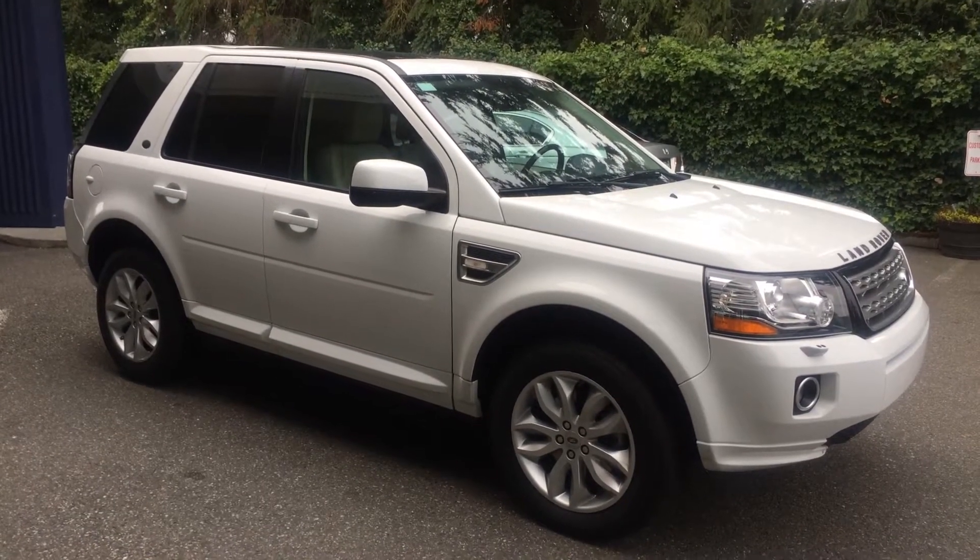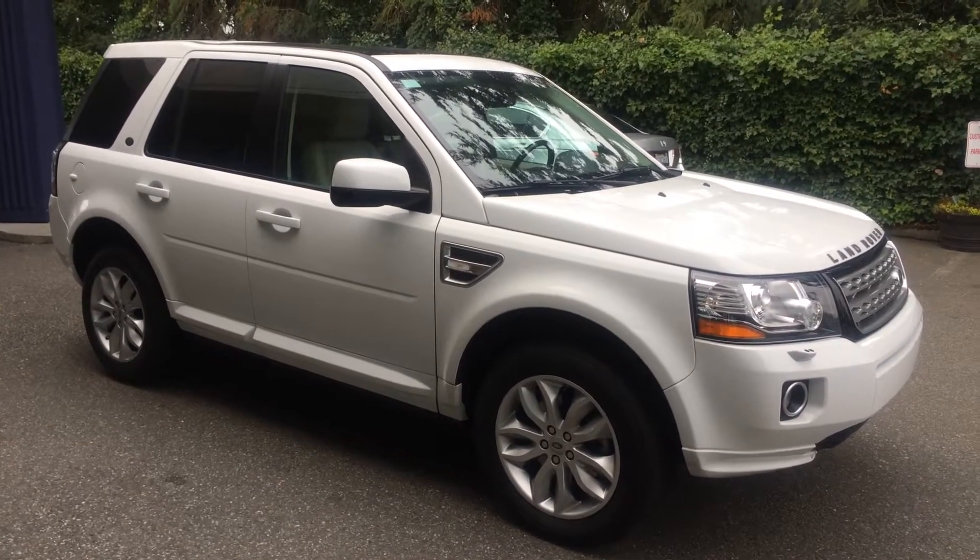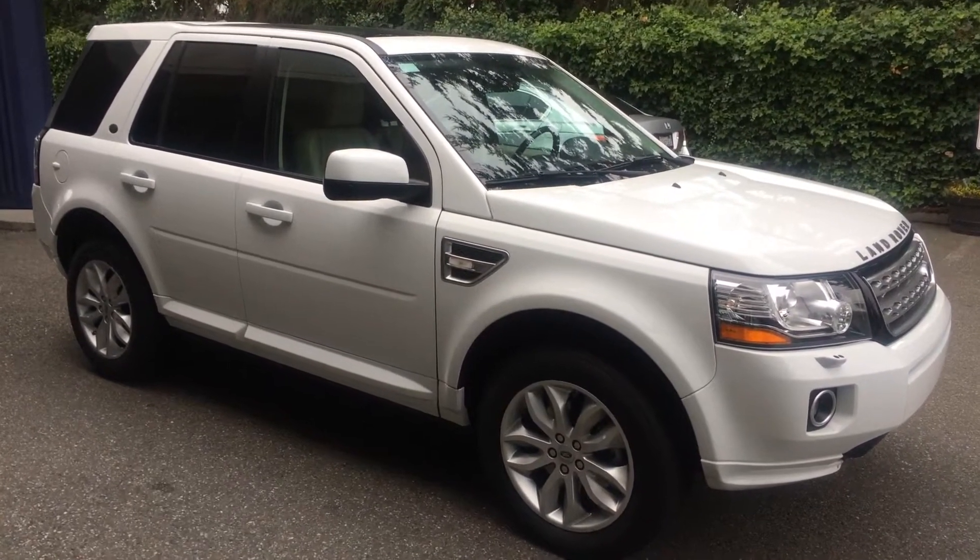Good morning, Cory Frazier here with Castellado Sales and MVM. Today I'm going to be doing a walk around of this 2013 Land Rover LR2.